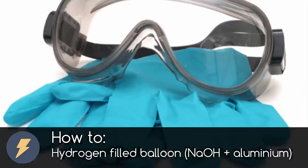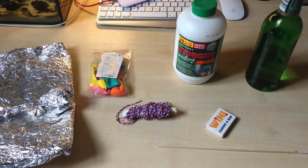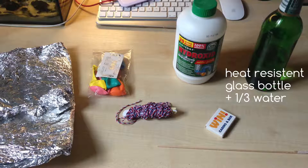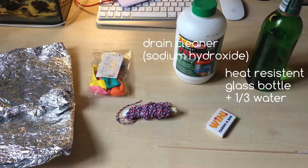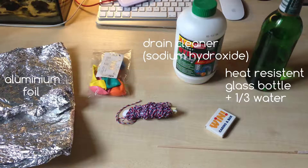It is very dangerous — please be careful and wear glasses and gloves. We need some glass bottle filled with one-third of water, some drain cleaner — be sure that you have sodium hydroxide in it — aluminum foil and balloons.